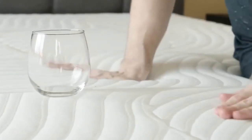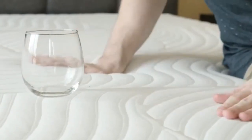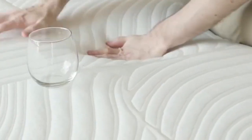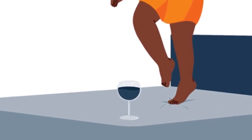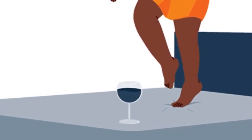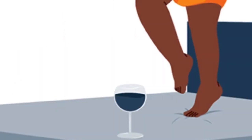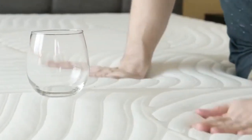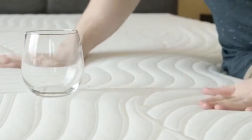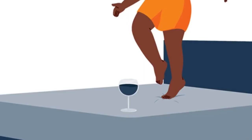The Casper Hybrid transfers very little motion. Since the top layers of the mattress use foam, most motion is absorbed before reaching the core. The coil layer gives the bed more bounce and could lead to some slight motion transfer. However, the Casper Hybrid uses pocketed coils encased in foam — these coils can move independently, so minimal motion is transferred within the core. Because of its construction, the Casper Hybrid isolates motion better than some hybrid mattresses on the market.